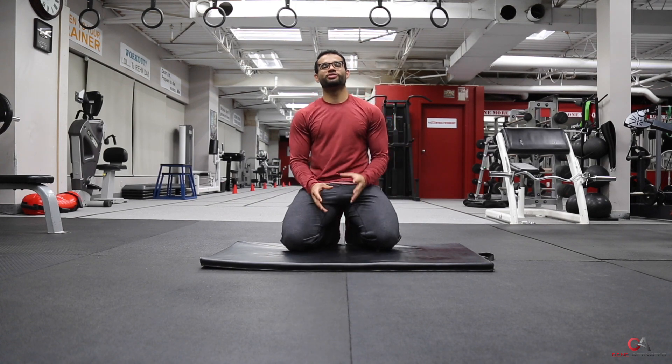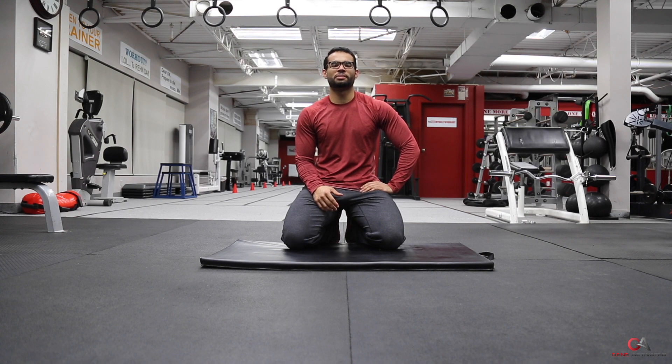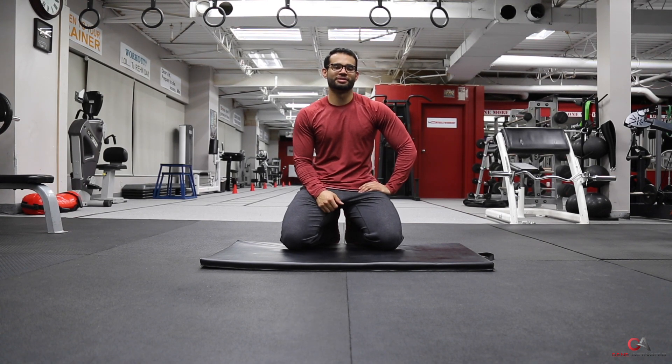There you have it guys, that's how you do a plank. Hope you enjoyed that video. Make sure you follow me at GeneActivated on Facebook, Instagram, and Twitter, and please don't forget to hit that subscribe button below. I'll see you guys next time — take care!